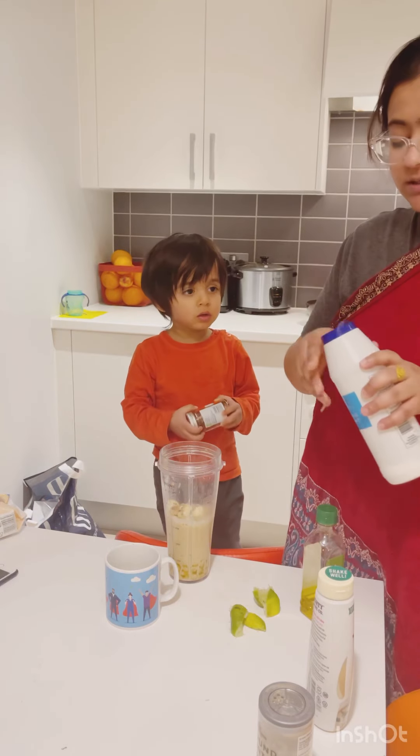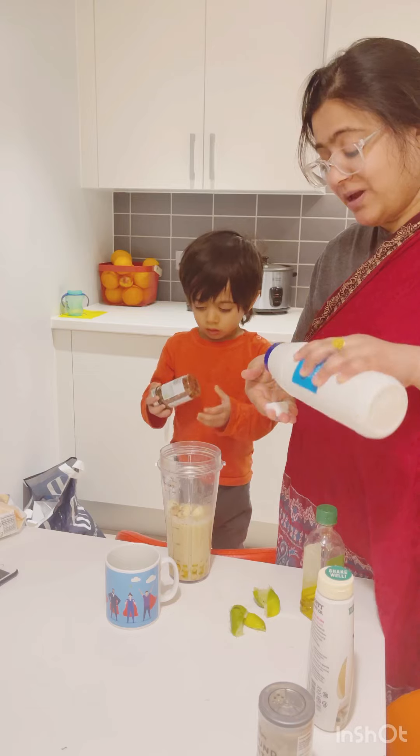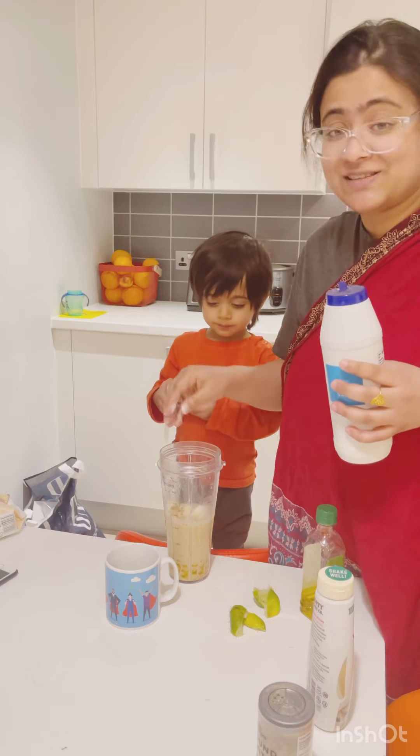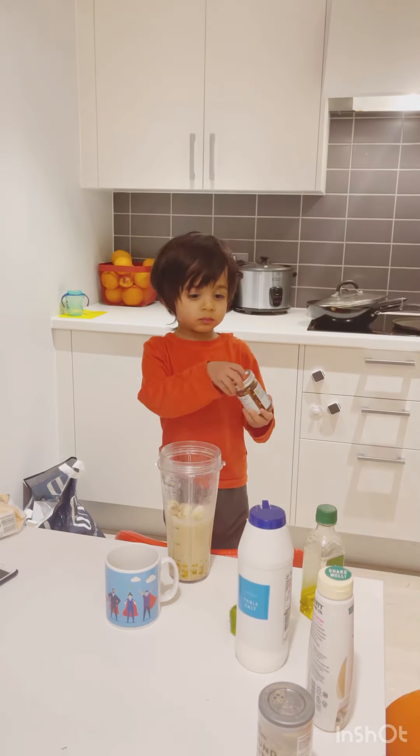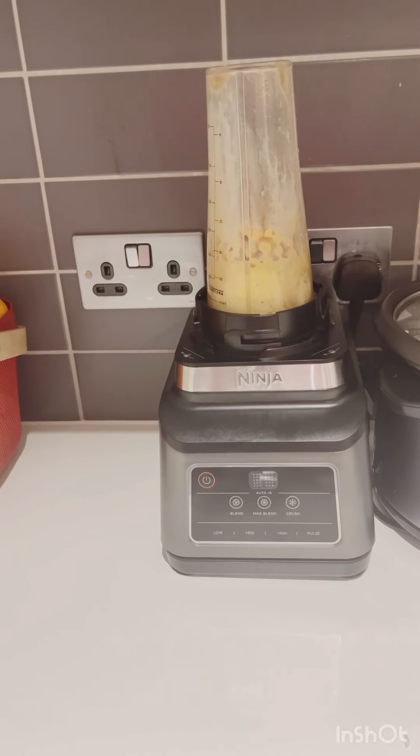You can use sea salt — that is the healthier option. I am going to use some regular salt because my sea salt is finished. I have put everything in the Ninja blender and I am going to turn it on now.